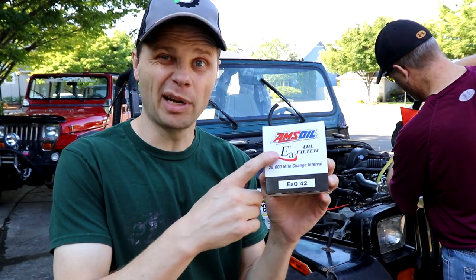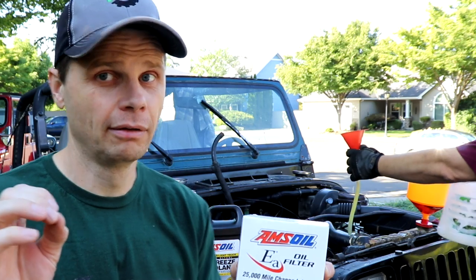I'm going to throw a new oil filter on here. This video is sponsored by AMSOIL, but we will get to that. I actually reached out to them because I wanted to be using their products specifically — particularly because of their oil, but we'll get to that in a bit.